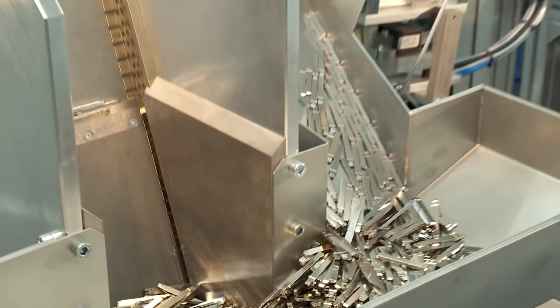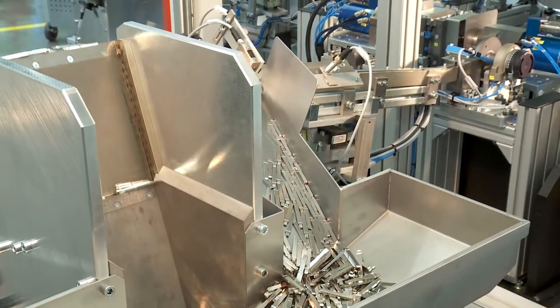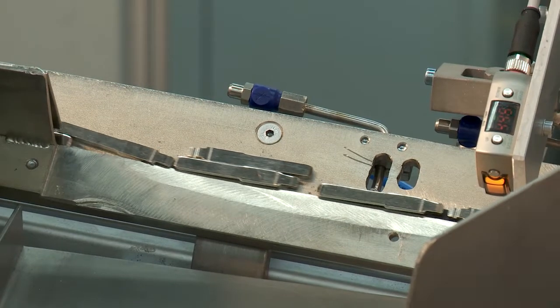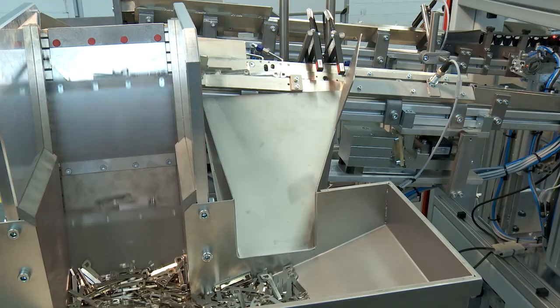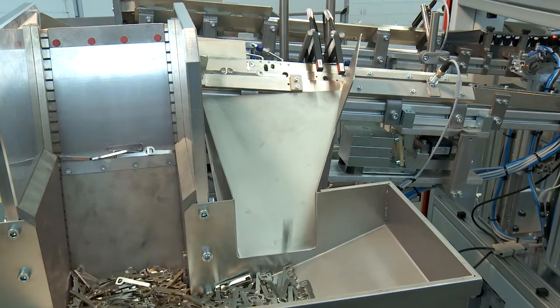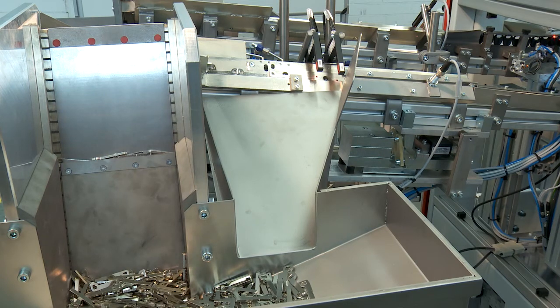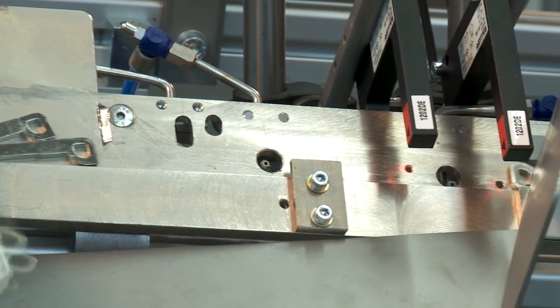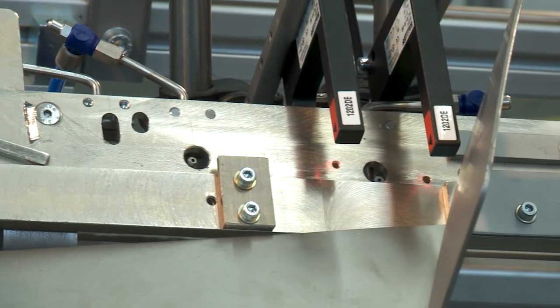The unmachined keys are sent to the machine via step conveyors and feed rails. Then comes the blank. The blank forms the emergency key, which the driver keeps separately, in order, for instance, to be able to reopen the vehicle when the main key has been lost.